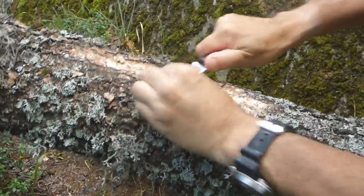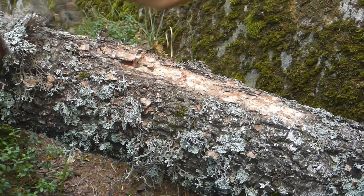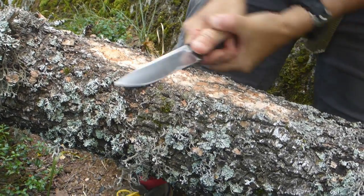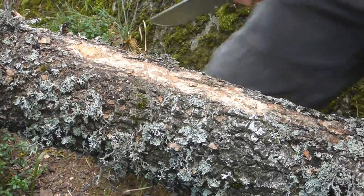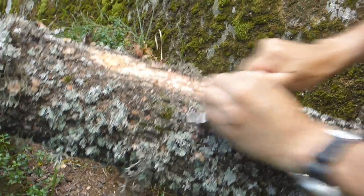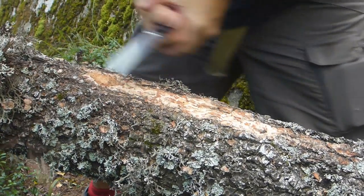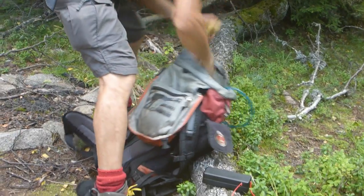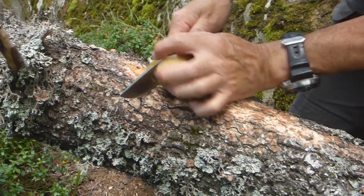Just going to clean up a bit of a spot here to cut some meat on — something flat and clean. That's good enough, I think. Okay, so I've got a few potatoes here; I'm going to fry these potatoes — a bit of a mountain picnic.